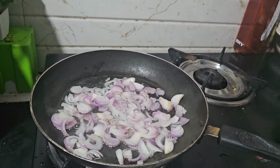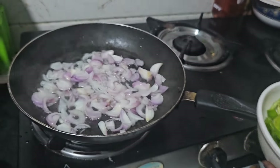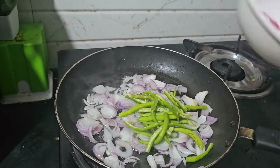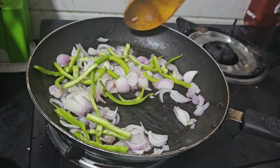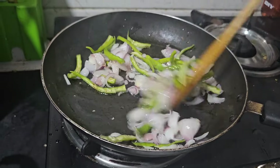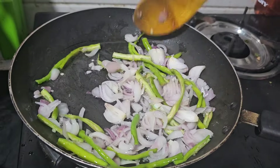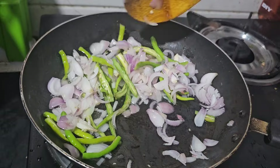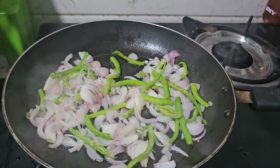Now we add the whole pepper, which I have cut in the middle. If you want, you can add pepperoni peppers. Add a little bit — about 8 or 9 pieces. I will cut the pepperoni until the onion turns light brown.